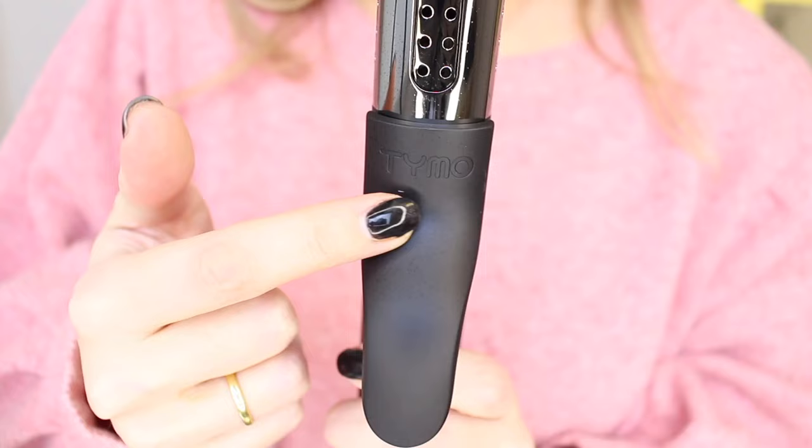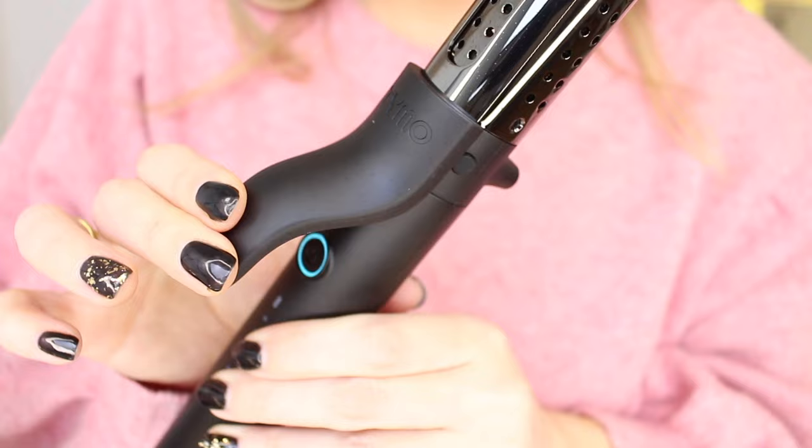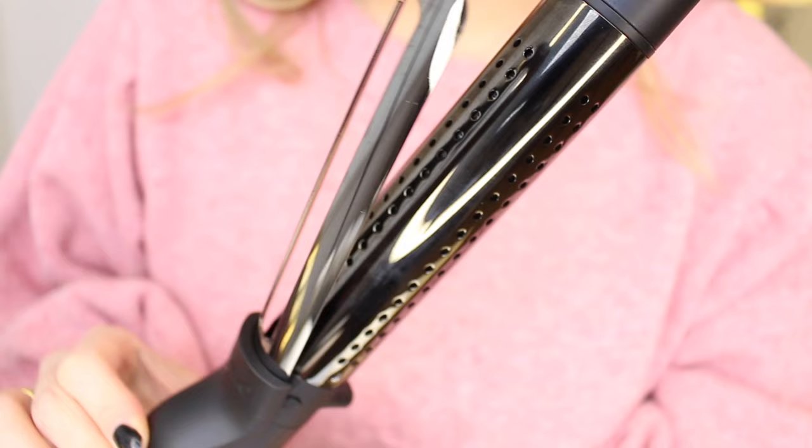But let's be real, the most important thing is: will this actually work? Well, we're about to find out. It has a very long swivel cord which just makes your life so much easier. Wow, the materials feel so nice.